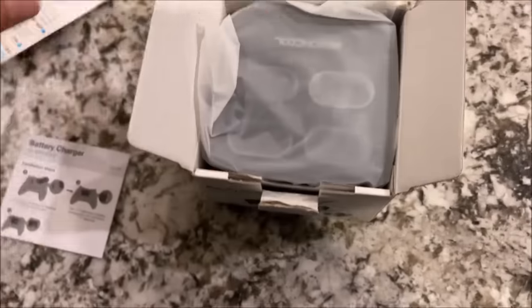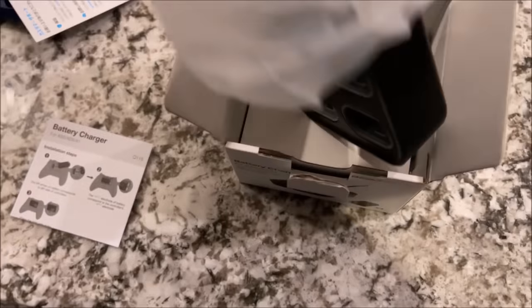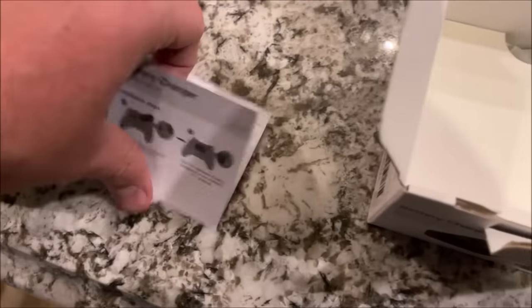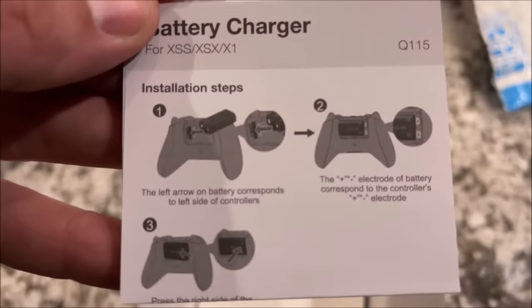While Leland's on the Xbox playing, we actually ordered him some new rechargeable batteries. So it's like a four-pack. So you can charge up to four batteries.